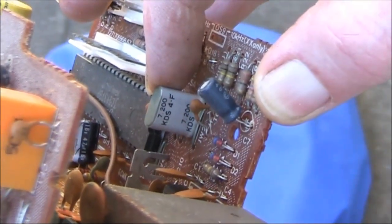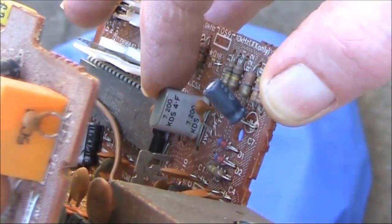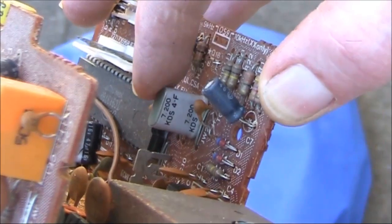This 7.2 megahertz crystal could be useful for a homebrew phasing SSB or double sideband transceiver, or even a software-defined radio where you can tune frequencies around this crystal's frequency.